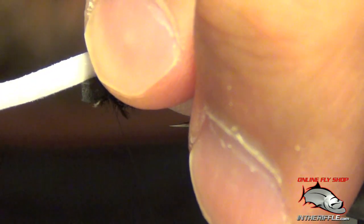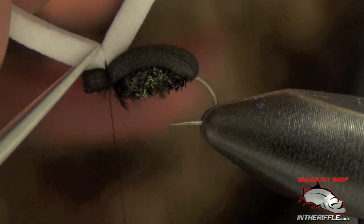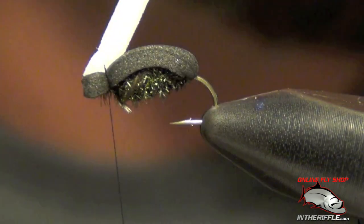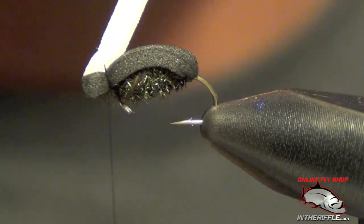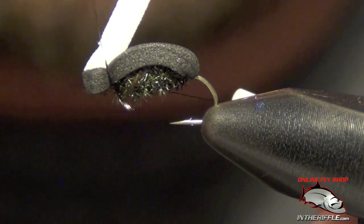Now the next thing I'm going to do is take a piece of white foam and tie that in right on top as well. The reason I put this piece of white foam on top is so I can see it — without that chunk of white foam, a black fly on the water just disappears.